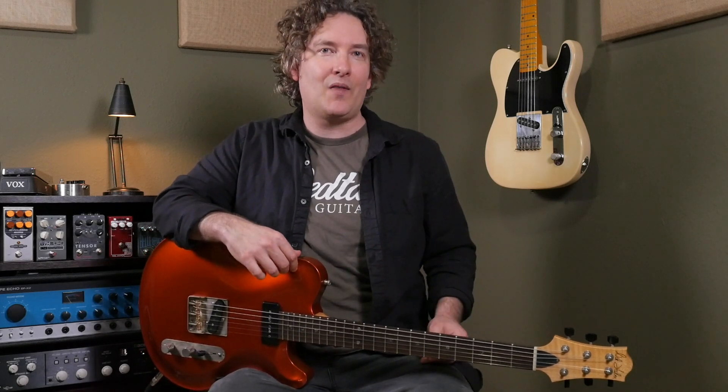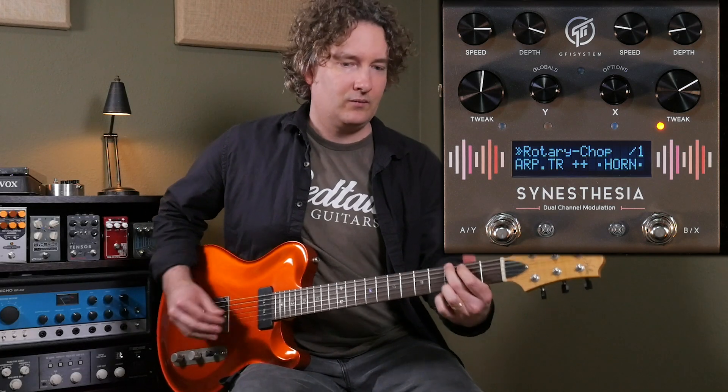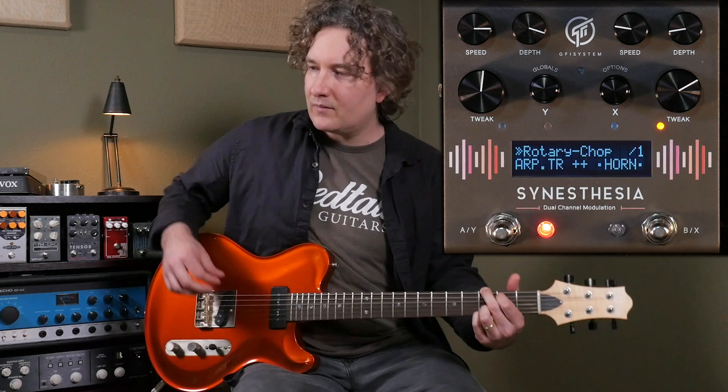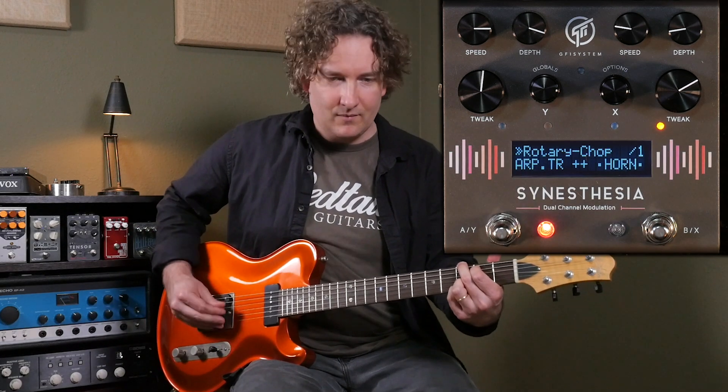Let's try a fresh new preset I just created using two new algorithms. On the right I'm just using the top portion of the rotary effect, which is the horn, so that's only handling the treble frequencies. I've chosen an arpeggiated tremolo on the left side and I'll be setting them up in parallel so they won't filter each other, and they are mixed so you'll hear a bit of both in each channel.